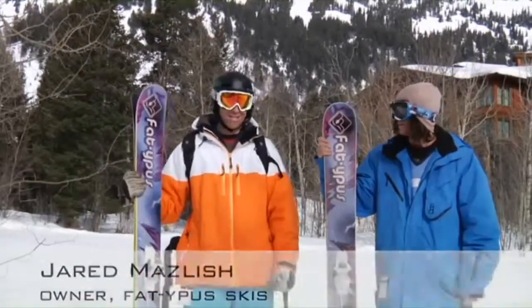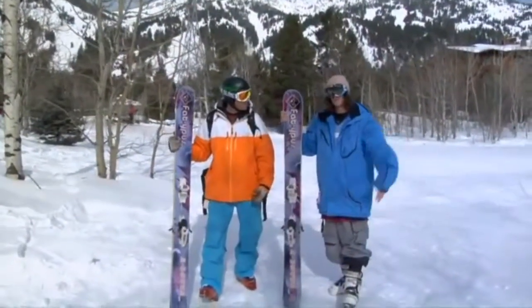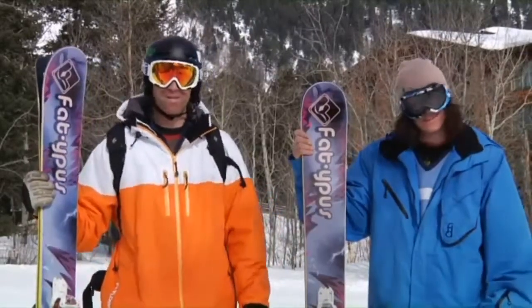I'm Jared Maslish and this is Varek Kutnik. I'm Varek Kutnik. That's Varek — he's bringing some youth into the Fatipus lineup these days.